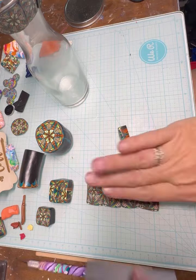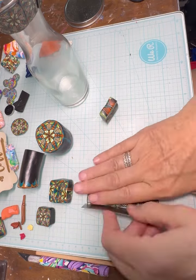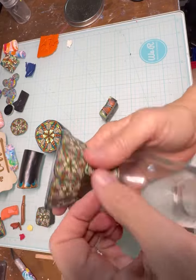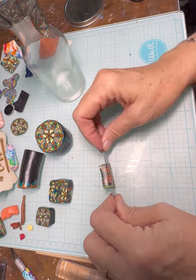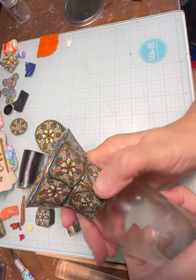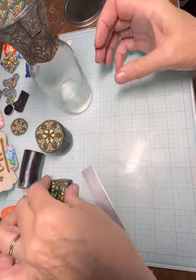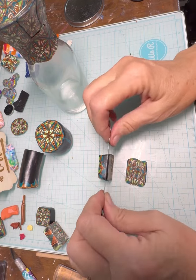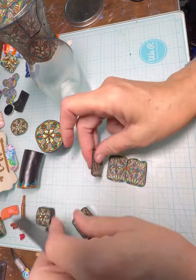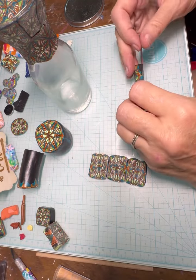So then I took another piece of cane. This was actually a piece of the leftovers — if you saw my original pictures, I'll put a link to how I made this cane in the description. I had two end pieces that I had left over that I cut off, and I turned them into little squares.